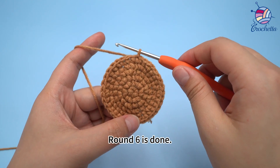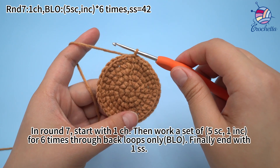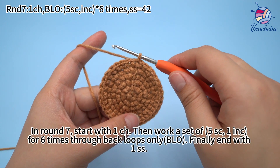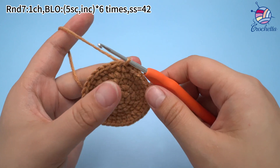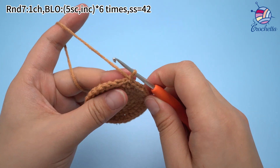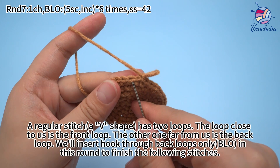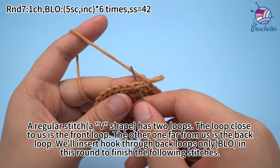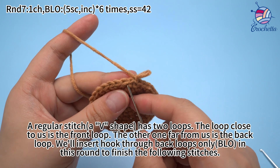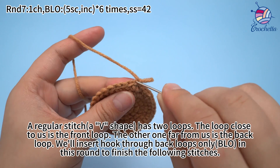In round 7, there will be 1 chain stitch, then work a set of 5 single crochets, 1 increase for 6 times, through back loops only. Finally, end with 1 slip stitch. A regular stitch has 2 loops: the loop close to us is the front loop, and the other one far from us is the back loop. We will insert the hook through back loops only in this round to finish the following stitches.